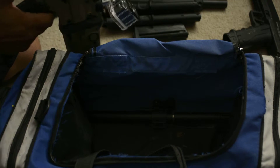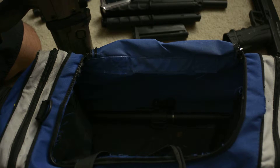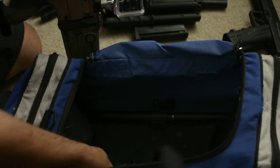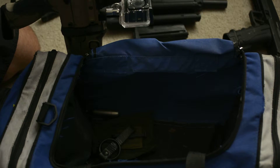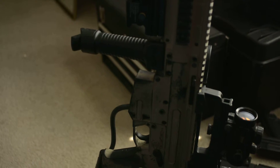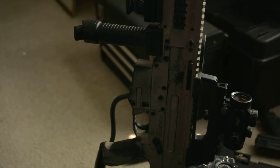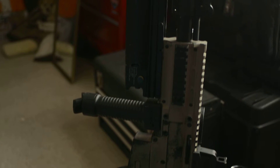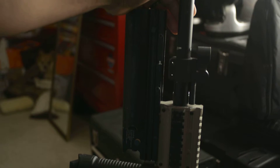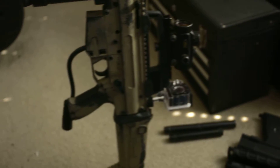Put it together — it has a mounted camera on it, grenade launcher, and of course the barrel. That's what this guy looks like after all said and done. It's a pretty sweet gun. I like it. I made it look like the SCAR.